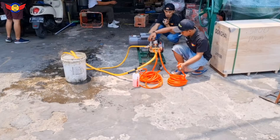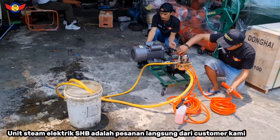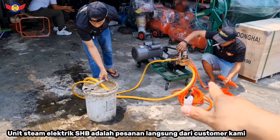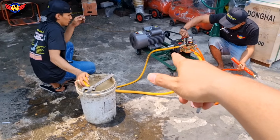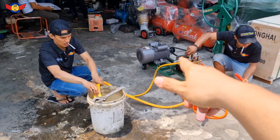Seperti yang sudah di depan ini ya, kita tes langsung. Jadi ini kebetulan ada request dari customer kita ya. Ini mesin steam satu set unit rakitan, tipe SHP 22, dengan dinamo listrik elektromotor, tiga HP, satu phase, RPM 1450 ya.